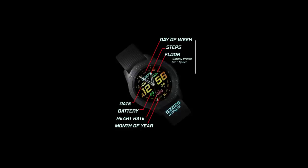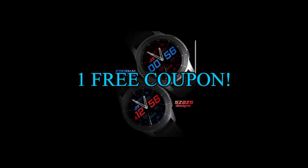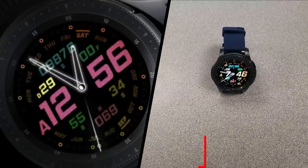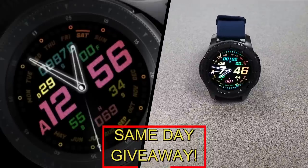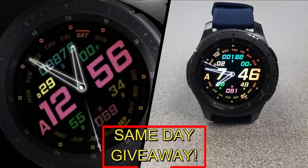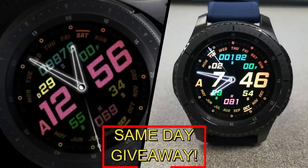If you want more information on the watch face I reviewed today, simply do a search in the Galaxy App Store under the name of this face — full details are also in the video description. I'm giving away a free coupon code, with one going to a random lucky viewer that comments here and the other to a random user already registered on the MyGearWatch website. You have two chances to win, but you have to be a registered user to participate, so make sure you go sign up. Good luck to everyone!